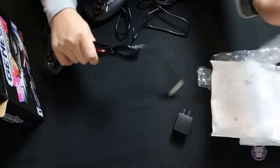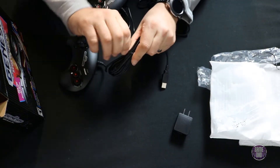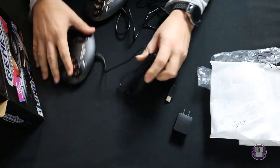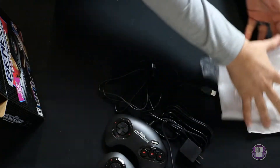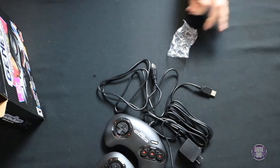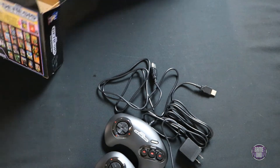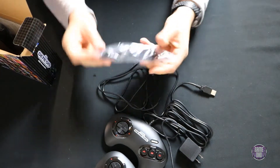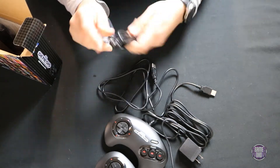I don't know why they twist the cord twice, that's kind of annoying. But there we go — two Genesis controllers. I'll have to see if I can find a cool case for this like I did for all my other mini consoles. Now let's see what else is in here — we've got a power cable using USB micro.